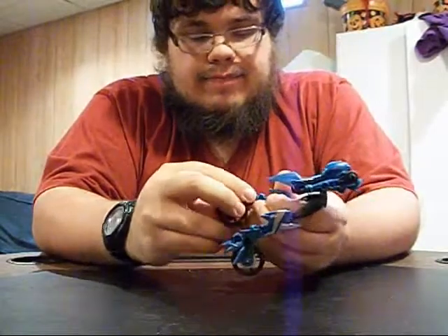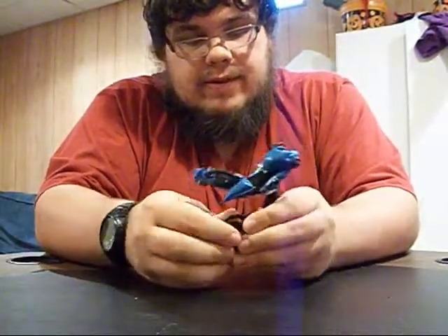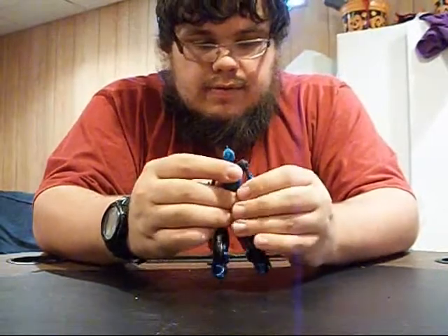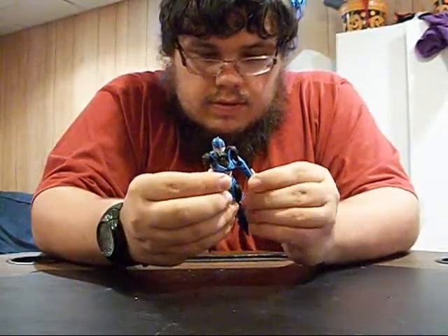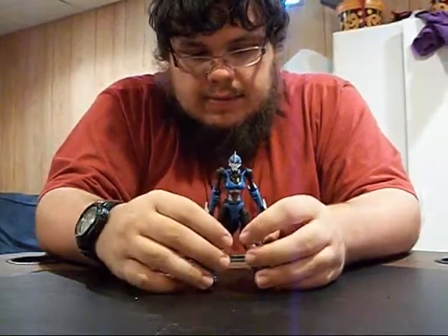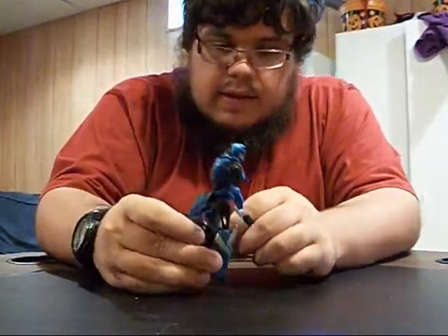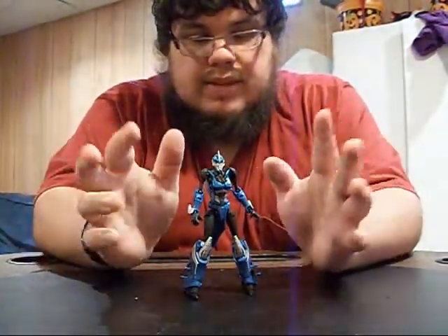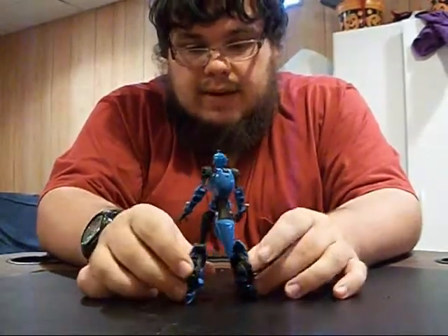Pull it off, pull the legs down, wheel around, other wheel comes around, get the legs all situated. Pull the arms out, fold that down, get a nice head reveal. Make sure that clips in place — and now you've got RC. You're missing the wings she has in the show, but you're also missing a giant backpack sticking out her back, which I think makes the robot mode look so much more clean and nicer.